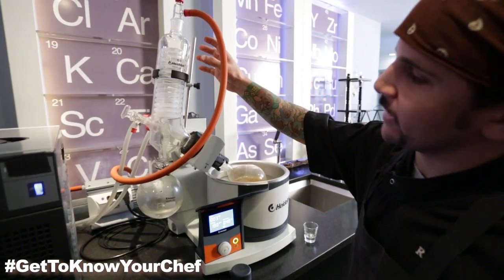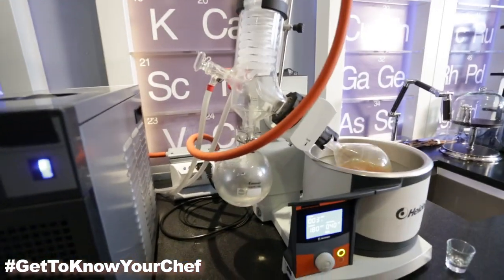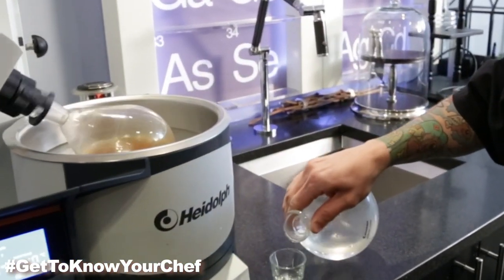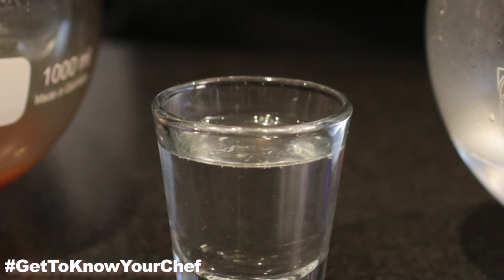A lot of the condensate has now been collected in the bottom of our receiving flask. What you're left with is a super intense flavor of onion soup, but it actually looks like water.